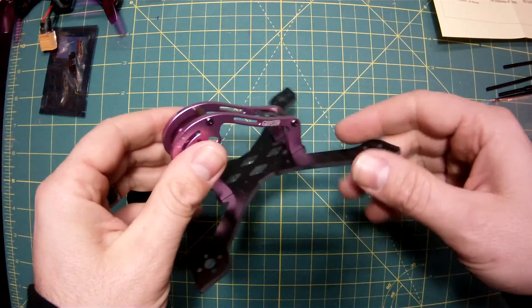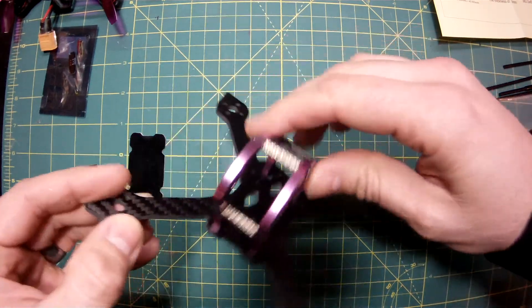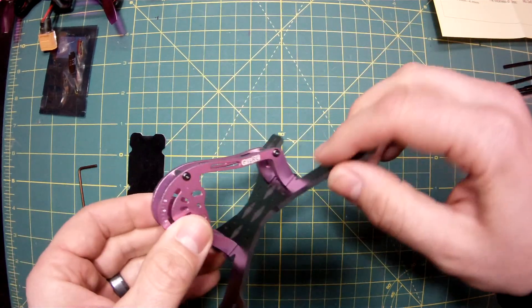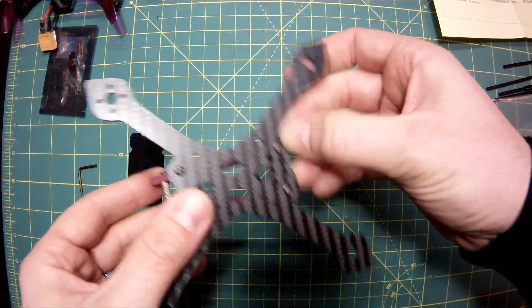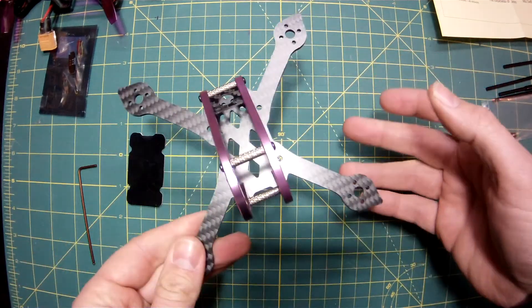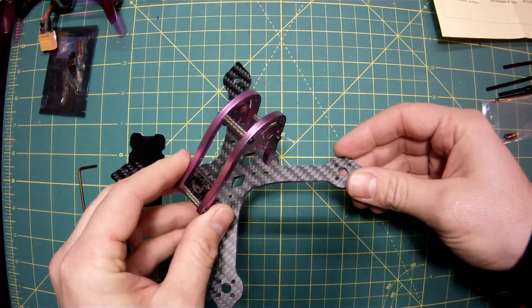Here we are — this is the frame, and I went ahead and put it together really quickly. Isn't that cool? I love this purple color and I really love this design. The frame went together really easily. The only thing that was kind of weird is these are M2x8 screws, whereas the others are M2.5x8s — they're really close, almost the exact same size, but they are different. Obviously there are lots of things about these frames we have to figure out, but not a problem at all.